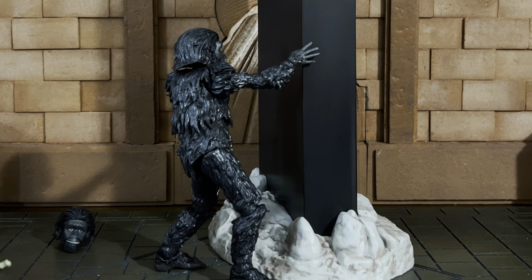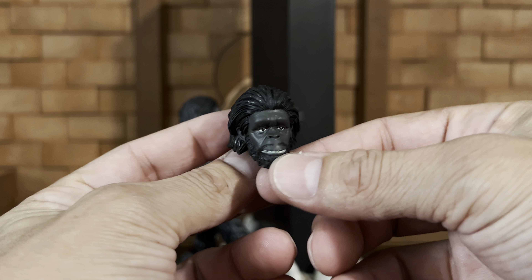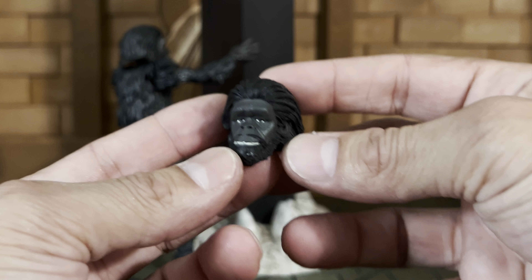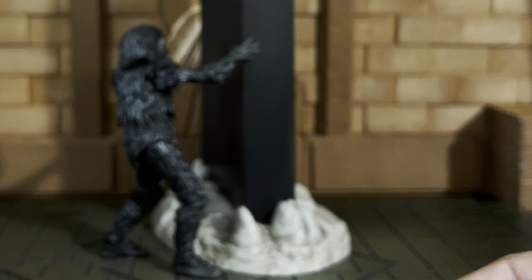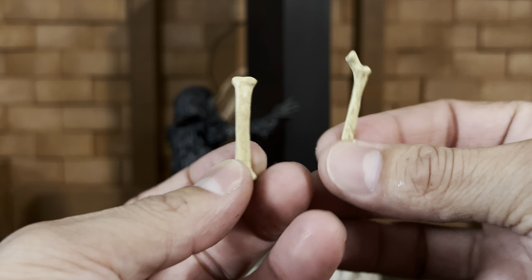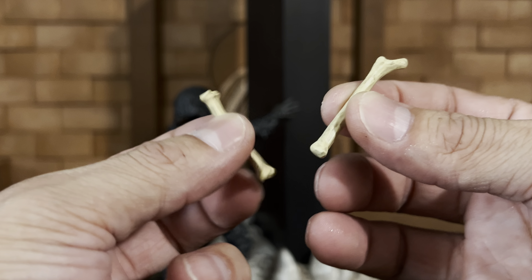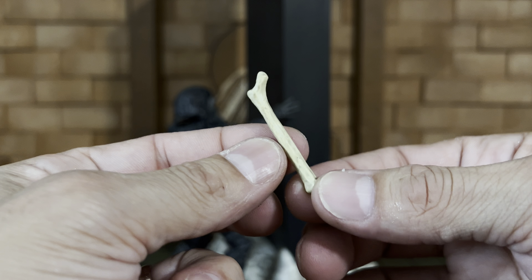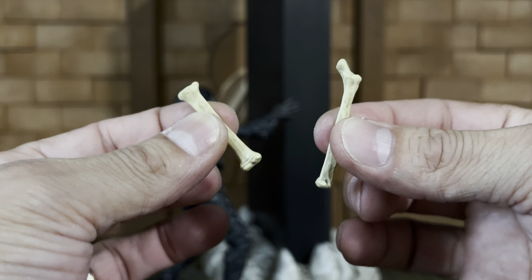I'll show you the hands and accessories right now. We have an additional head portrait with a distinct mustache — and I can't help but think, as awesome as this looks, I'd love to see Planet of the Apes Ultimates. We also have two bones. I can't really tell you which bones they are — this one seems to be maybe a femur — but either way these are weapons and tools.